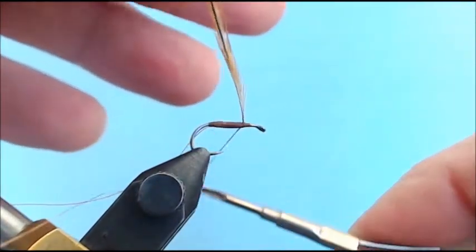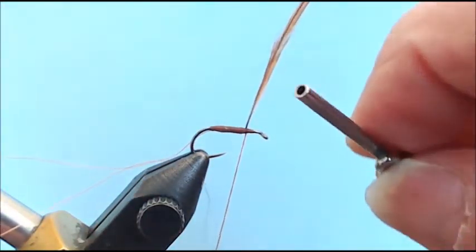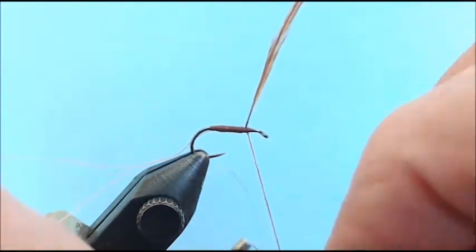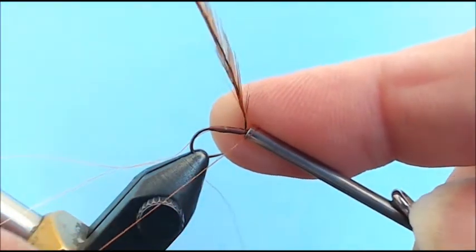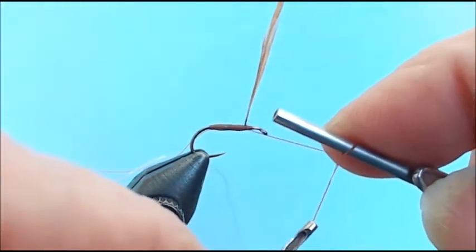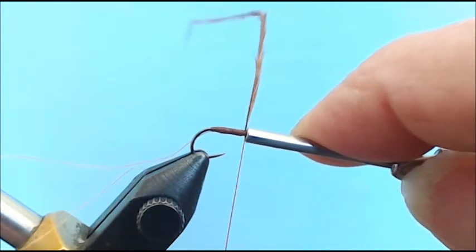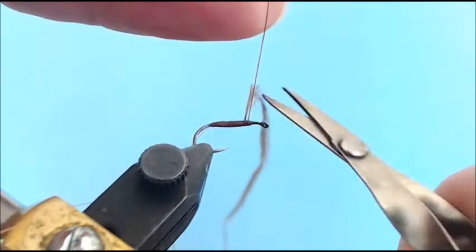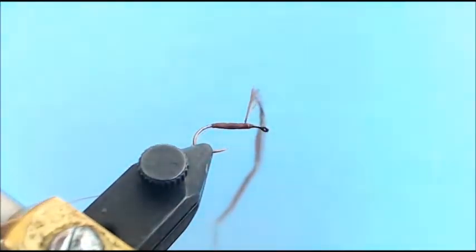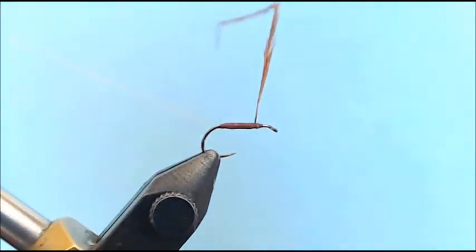Now I'm able to tie off my thread. I like to use a chrome-plated bobbin that I'm not using for tying thread as a half-hitch tool, and I put it right at the stem — notice no bulk is being made right now. I don't use a regular half-hitch tool because it tends to build up thread bulk and gives me less control over where I place my thread and whip finish.